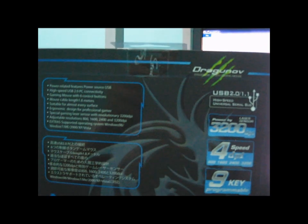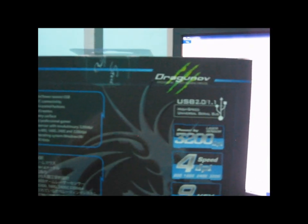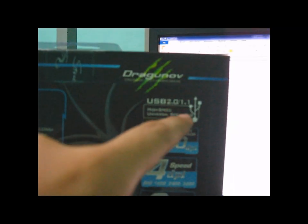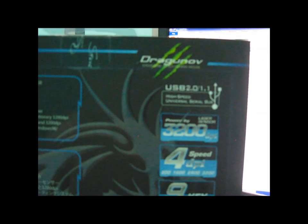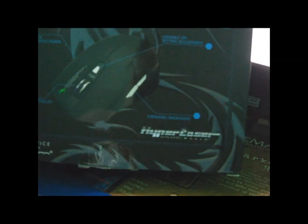And at the back side — you guessed it — more features. Since the USB is 2.0, you can also use 1.1 if your PC is a legacy. More features again: hyper laser technology, gaming device by Elephant.